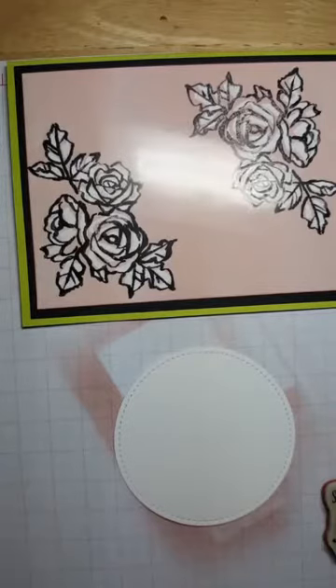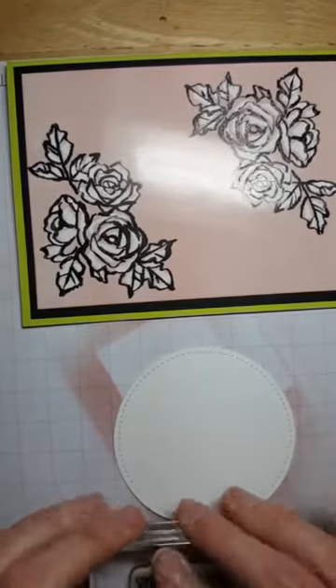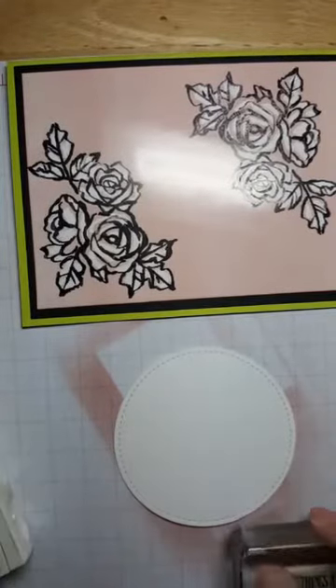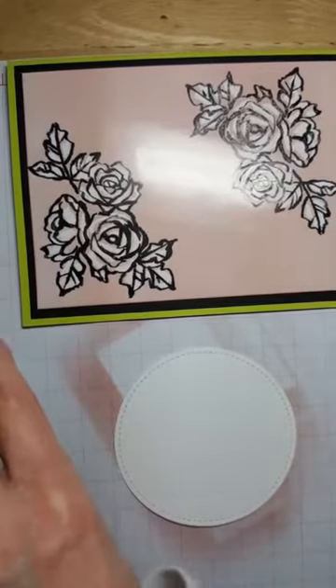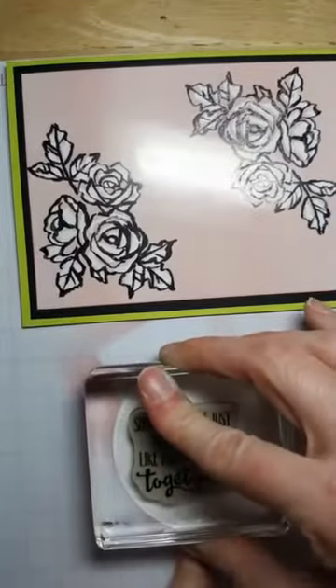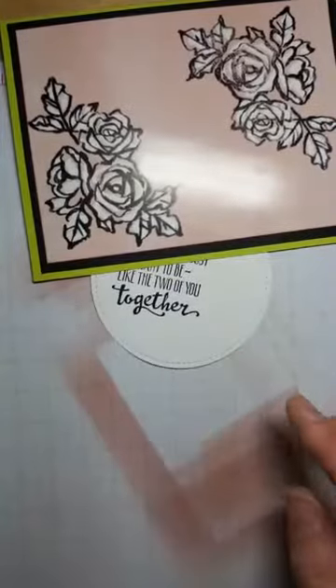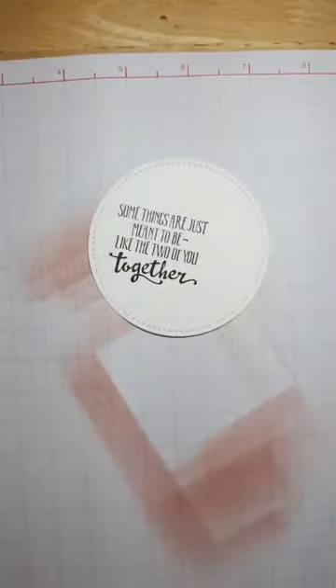This looks like a good wedding card to me. I'm going to take the greeting — it says 'Some things are just meant to be, like the two of you' — and use Basic Black ink. I'll stamp it off to the left a little bit. Sorry, the comments get in the way — is that better? We'll do that and leave those out because now we're going to do the little flowers.